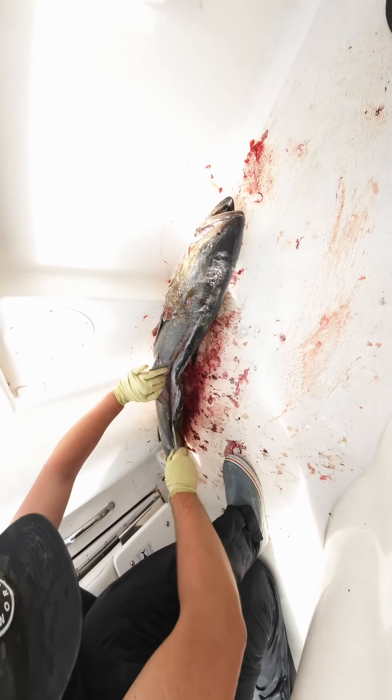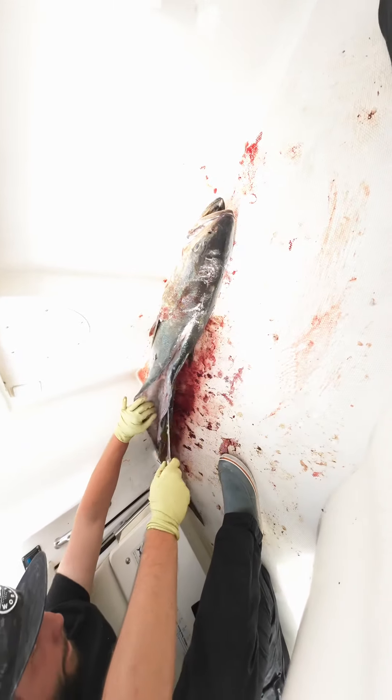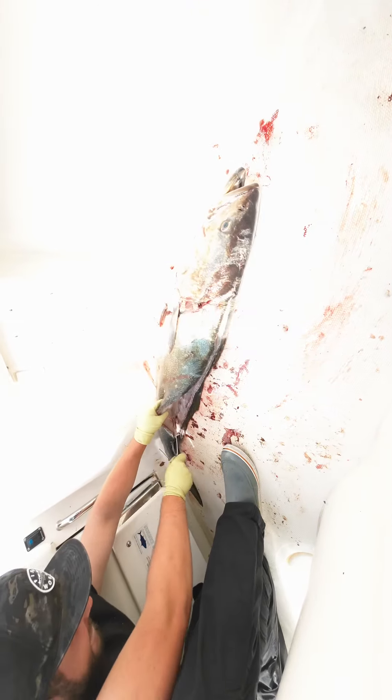Hey guys, welcome back to the channel. I'm going to show you how to remove the stones from white sea bass. This is one that my buddy caught recently, and he's using the cleaver method — that means he's just taking it with a cleaver. You're probably missing a lot of meat, or is that?